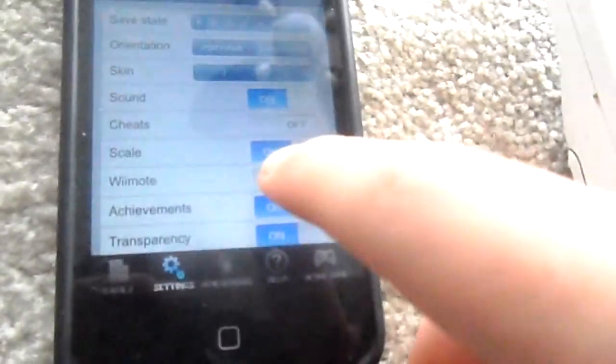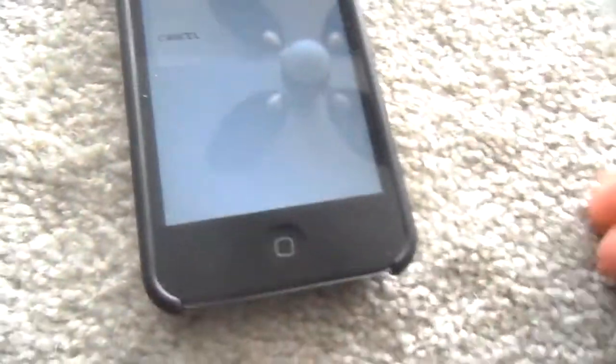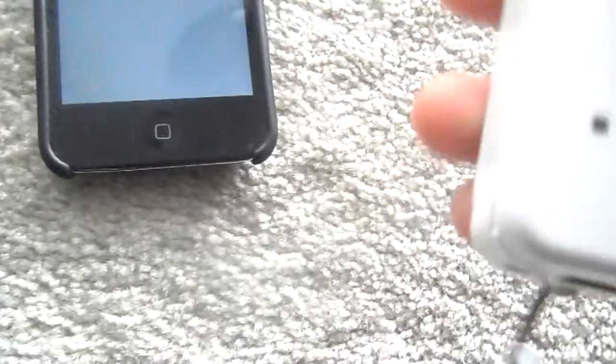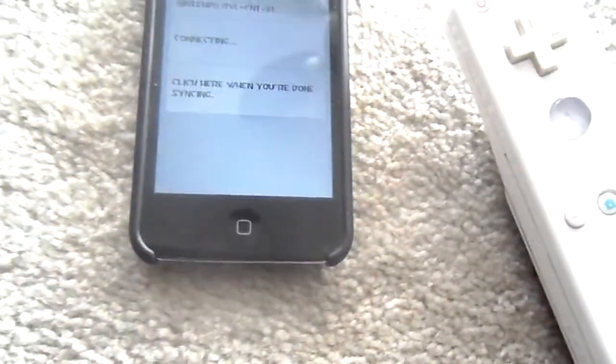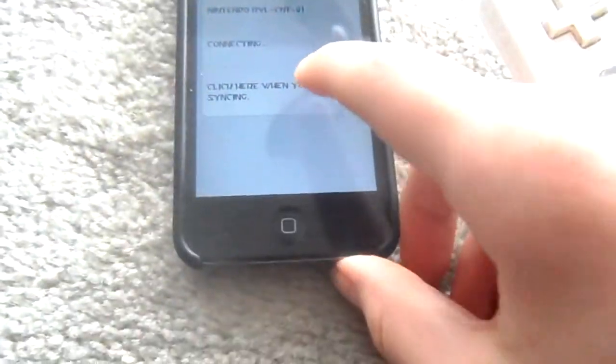And the best and coolest part is, you can use a Wii Remote as your controller. Just go into settings and switch on Wiimote. Since the Wii Remote has Bluetooth in it, it found my Wii Remote and it's done syncing. Now turn off the volume.